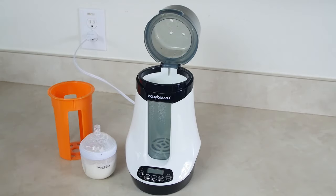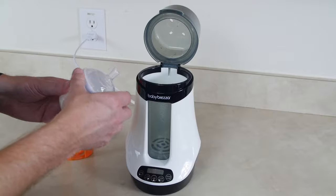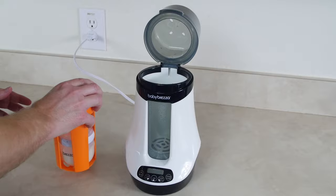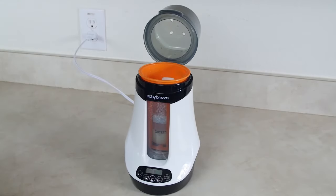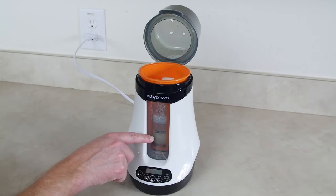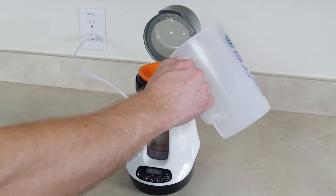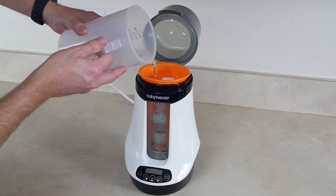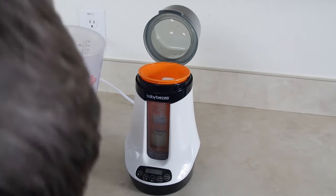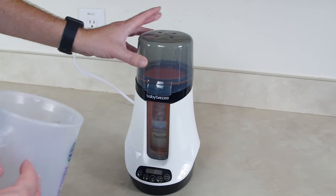Now we're gonna try the steady warm and see how that does. I have a separate Baby Brezza bottle here — I'm going to drop it in carefully. For the steady warm, you fill the water up to the top of wherever the formula or breast milk is inside the unit, which means you'll need more than the measuring cup. I'm using a cup I have here to fill it to the top of the formula level.